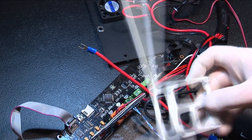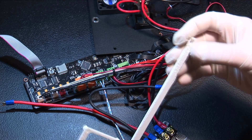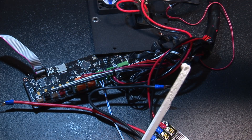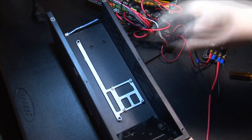I've already printed a bracket from Thingiverse to hold the MOSFET board in place. The print came out slightly imperfect, but it's still strong enough and fits fine — I'll include a link below. Now get your case back and mount the control board and MOSFET board back into the case.